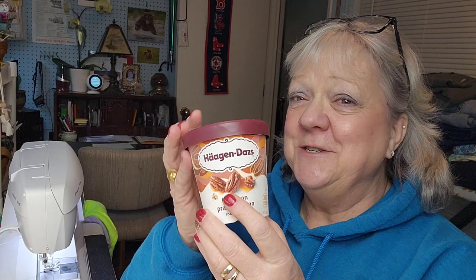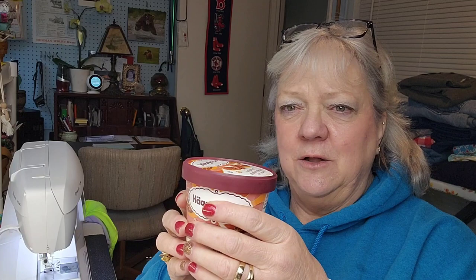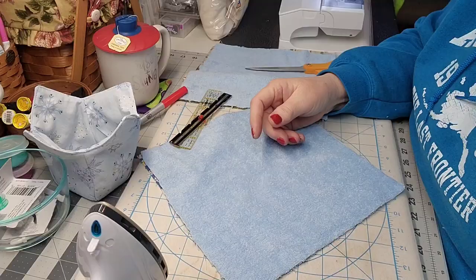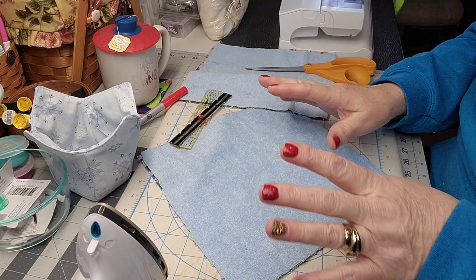But what if you're holding something cold, like a pint of ice cream? I used to put a dish towel or paper towel around it because it gets cold on your fingers. So in this video I made one of these things, and then Brian said he wanted one too. So now I'm going to make a couple more and show you how I did it — I'm going to show you how to make an ice cream pint cozy so you can enjoy your ice cream and still keep your little fingers warm.